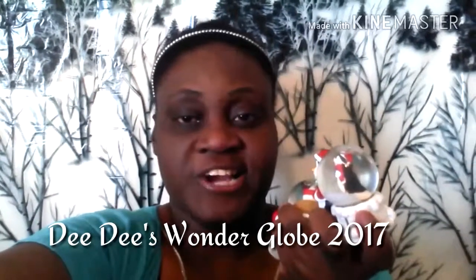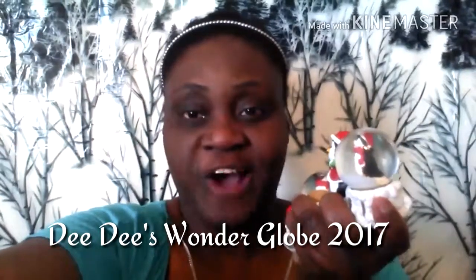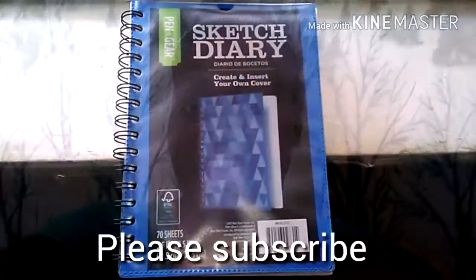Welcome to Dede's Craft Sketch Artist Fridays, Winter Edition! Today is how to draw Dede's Wonder Globe. I absolutely love snow globes. I had so much fun drawing this video, so I hope you guys get some inspiration from my channel. I'm doing winter-themed videos for December and January — lots of DIYs, sketching, drawings, and crafting. It's gonna be so much fun!